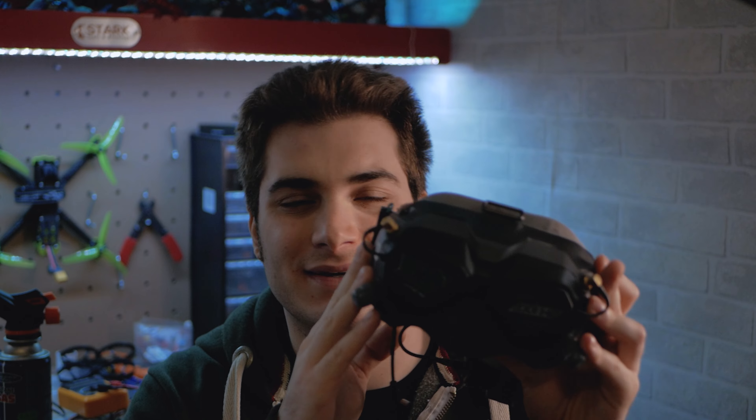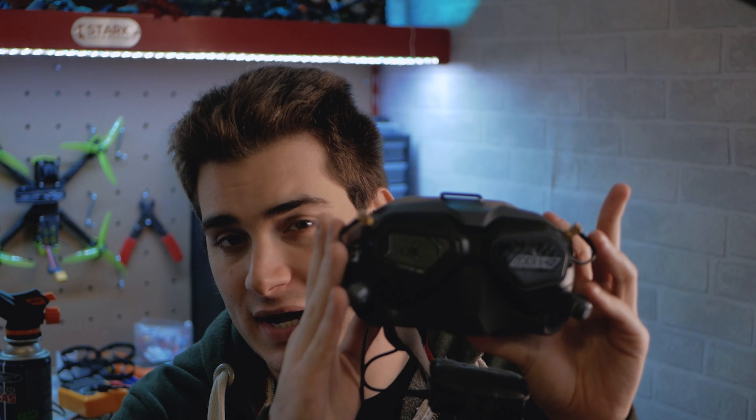Hi everybody and welcome back to my basement once again. Today I'm gonna talk about something that a lot of people requested in the comments — I never really thought about making a video out of it — but you have your DJI goggles, you fly digital, you have fun, but sometimes you have small drones that need analog. So what's the best way to fly analog on your DJI goggles? Today I'm gonna show you this thing, which is my personal best way to do that.